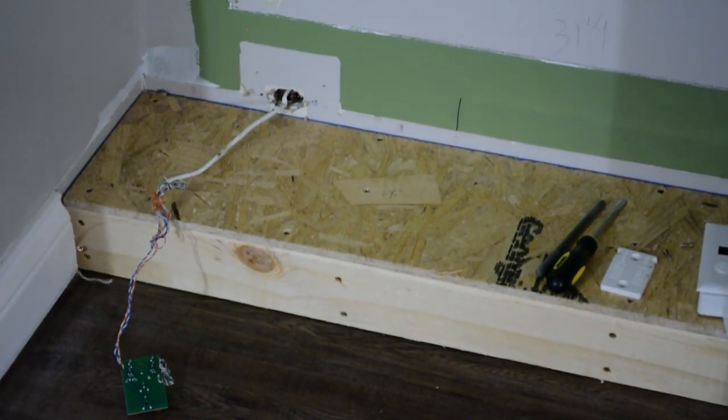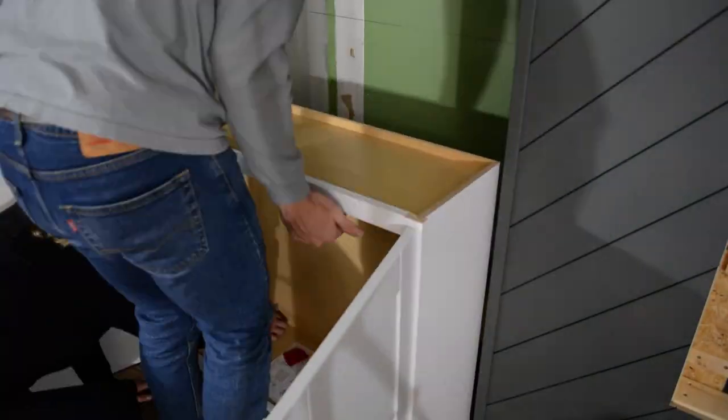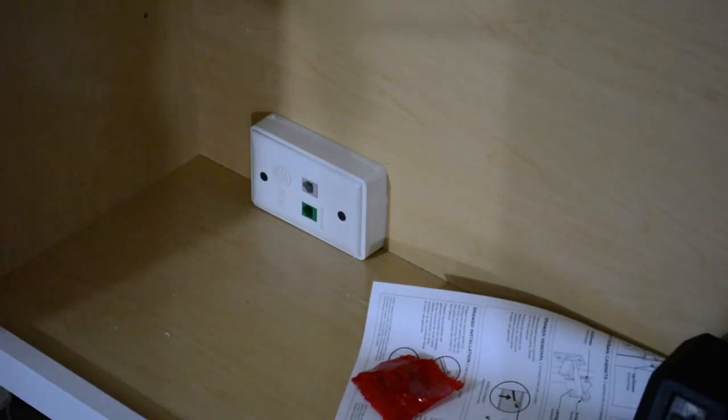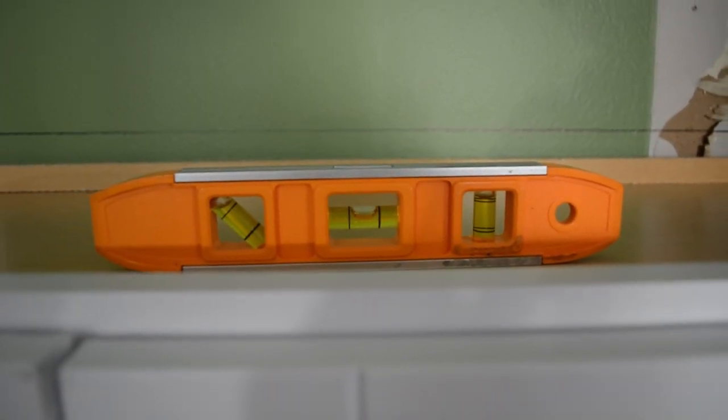Here we had an Ethernet port for the internet, and I wanted to keep this inside the cabinet, so we just had to cut a little hole here and then feed it through. It's probably a bit hard to see, but we just put two shims in underneath this cabinet right there to make it level. And if we look at the level, it's pretty much perfect. So now we're going to screw this in place.